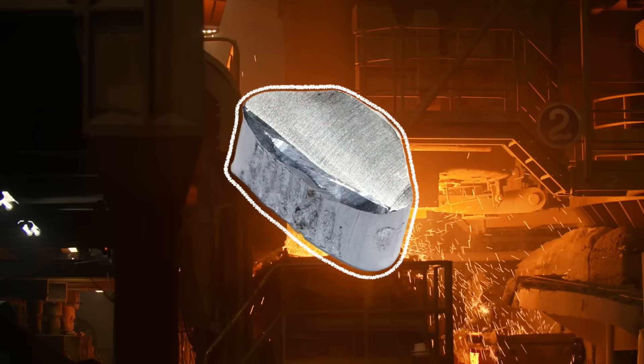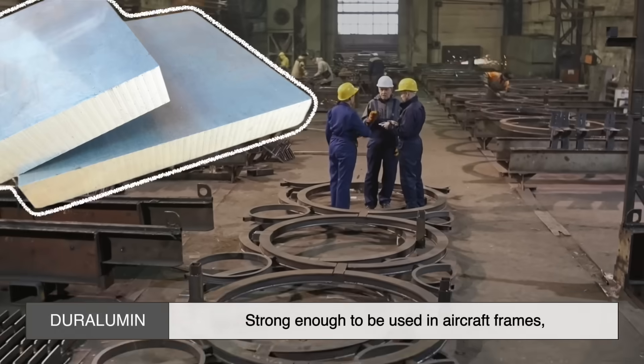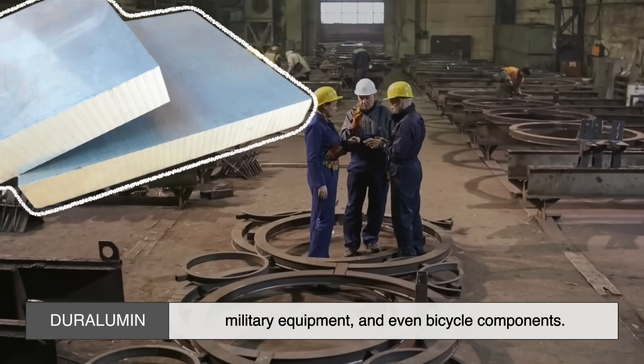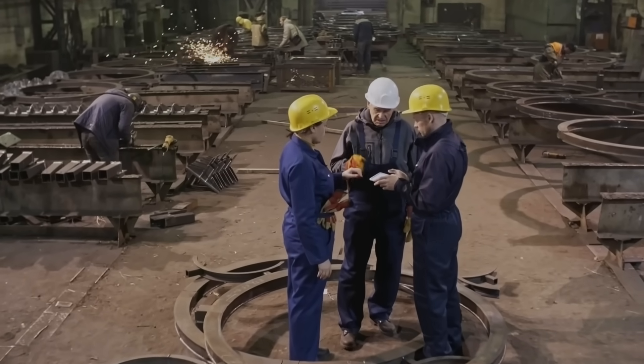Unlike pure aluminum, which can be too soft for heavy-duty applications, Duralumin is strong enough to be used in aircraft frames, military equipment, and even bicycle components. But its real magic lies in how it's made.